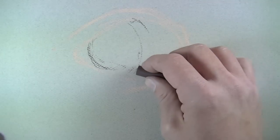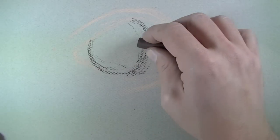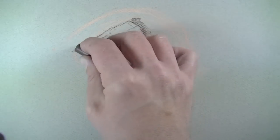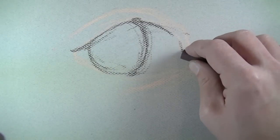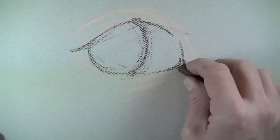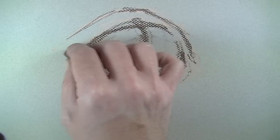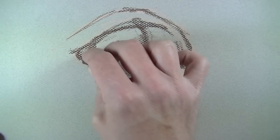Now that I've got the initial contours of the eye developed, I can start to lay in the shape of the iris. For most people's eyes, the iris is going to be overlapped by the top eyelid and the bottom part of the eye, so keep that in mind when planning the shape. I'm going to bring that dark brown or burnt umber around the edges to make the contour lines a little bit stronger, and establish some of the shadows as well.